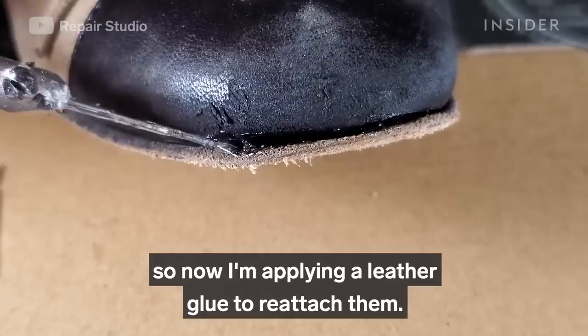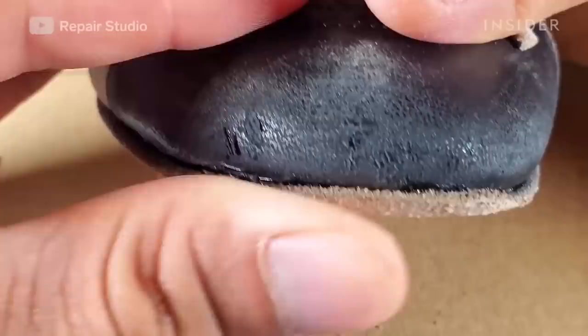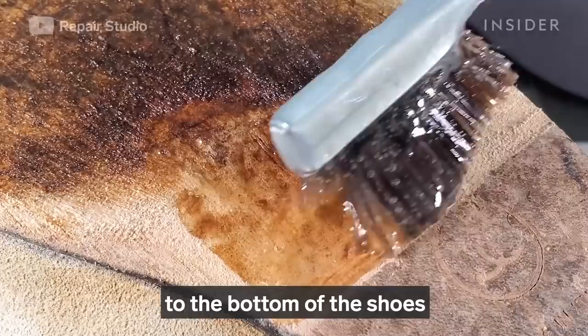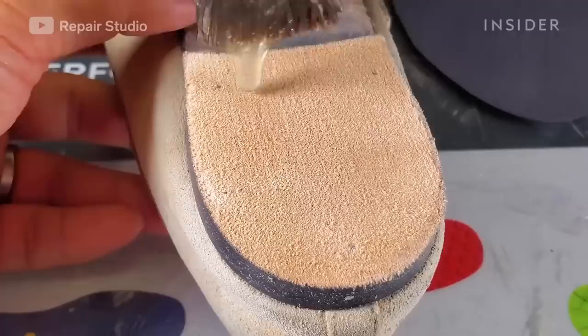The front soles have become detached, so now I'm applying a leather glue to reattach them. I'm using a glue brush to apply leather glue to the bottom of the shoes where the new rubber soles go.